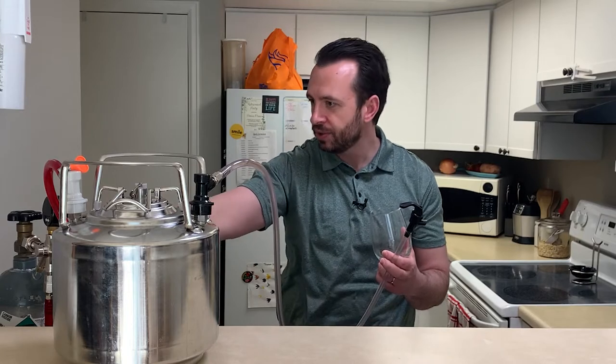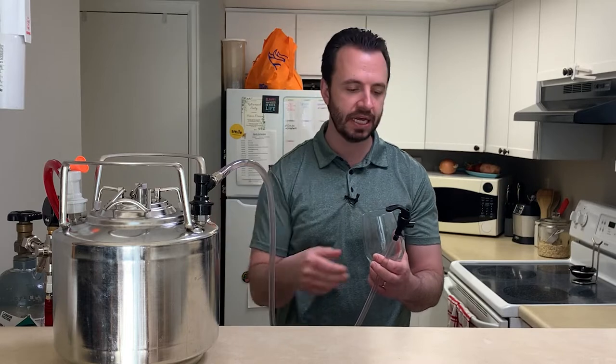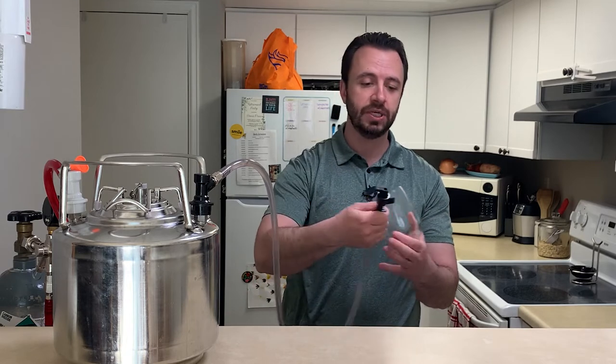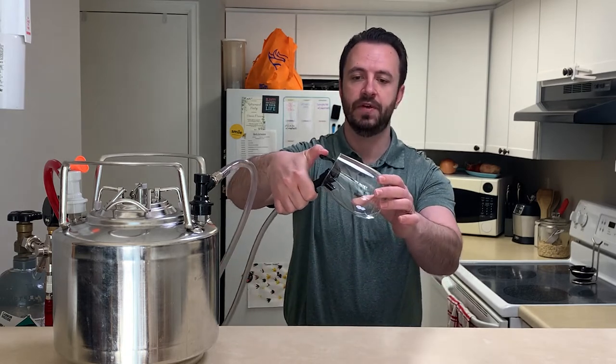So I'm going to go ahead and tap it here. I've got it hooked back up to the CO2, with the CO2 at about eight psi right now. I'm actually going to turn that down a little bit — it might foam up a little, and we'll see what it does when I draw some off.